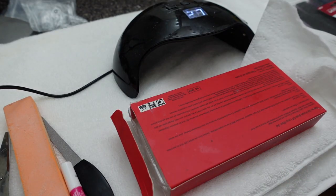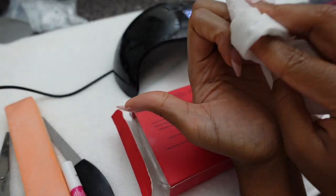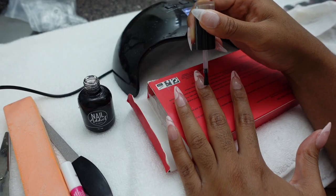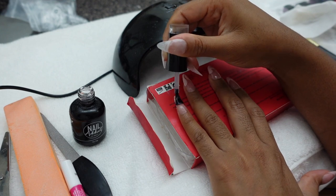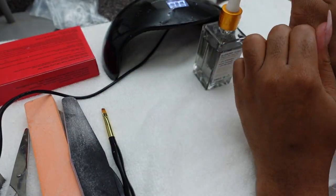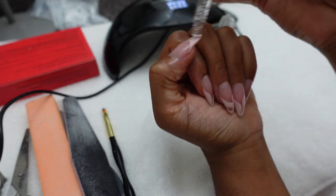I'm going in with some alcohol to clean off any dust or particles from the towel I'm sitting on, and then going in with a top coat. Top coats are essential to making sure your nails last even longer and look nice and shiny throughout your wear. This time I cure for about 60 seconds to make sure everything is dry, then go in with oil — it's not cuticle oil but it's oil, so we'll use it since I spent my money on it.